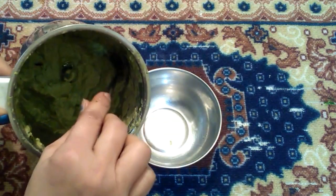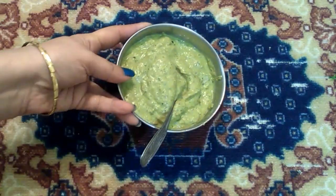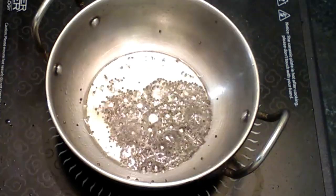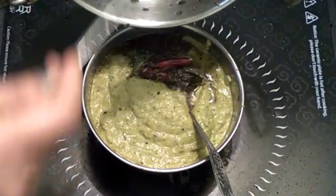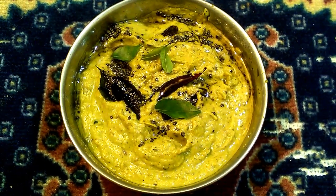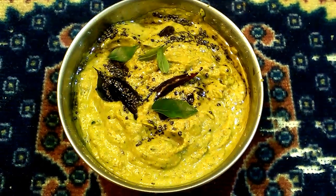Now let's mix it in a bowl. Let's mix the chutney in a bowl — 1 teaspoon of chutney. Let's mix the chutney together. Thank you for watching this video, viewers. Bye-bye!